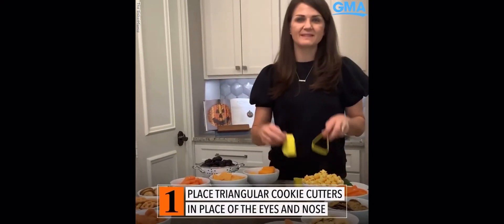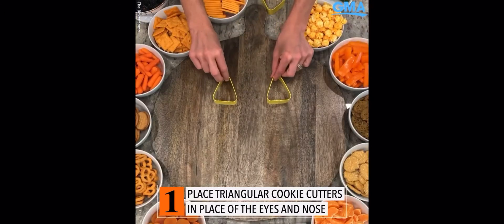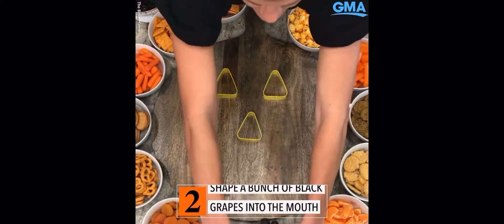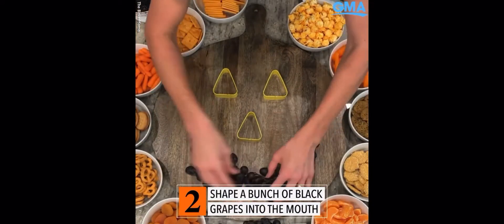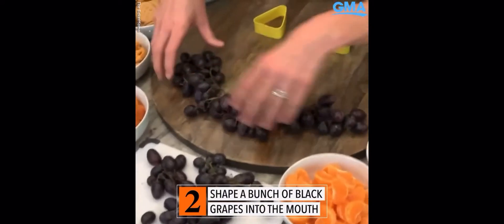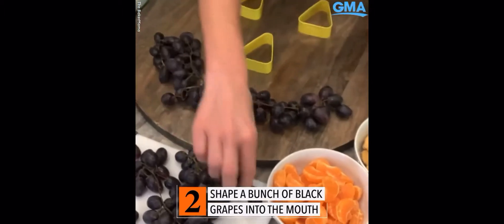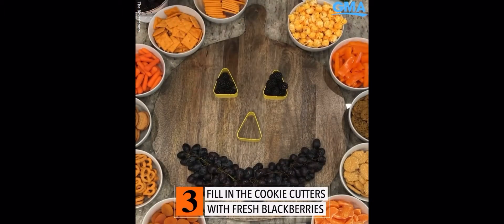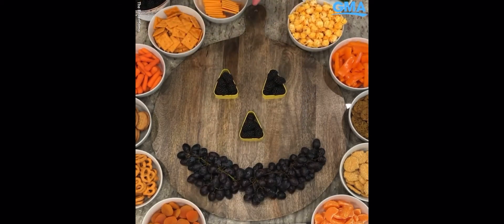Let's start by putting these triangular cookie cutters in for the eyes and the nose. Next we're going to put grapes — these black grapes are going to curve around to create the mouth. Next we're going to add blackberries for the eyes and the nose, and now we're going to start adding the orange foods to it.